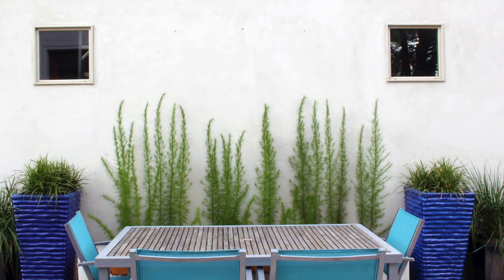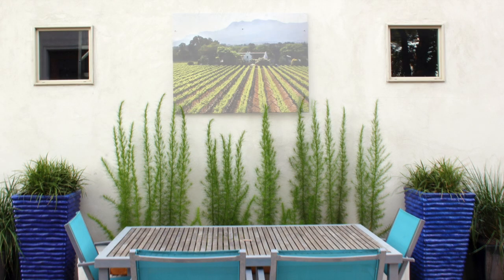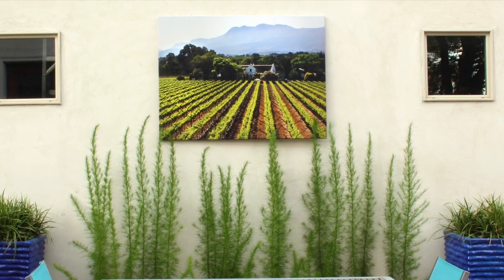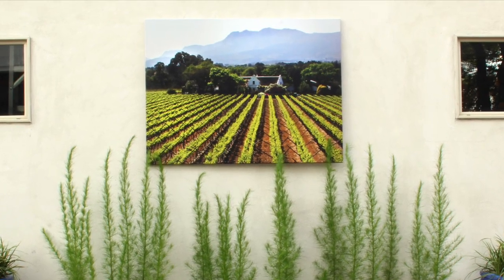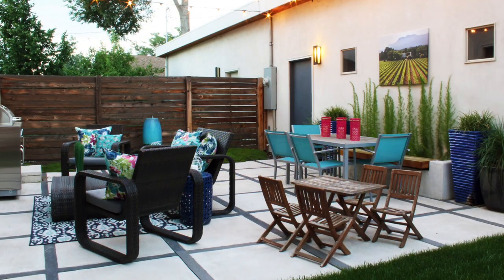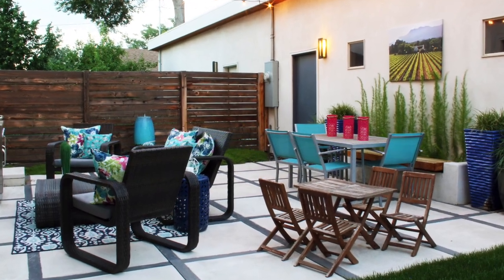Now that big white stucco wall in our backyard has a new focal point. Of course, I'll take the art down for the winter or if we're expecting a big storm. But otherwise, it should be able to stay up all summer and brave a little bit of rain. I just love the colorful outdoor living room that we've created.